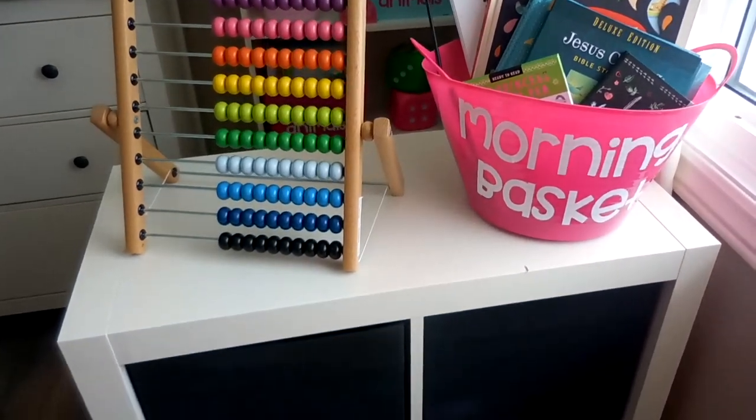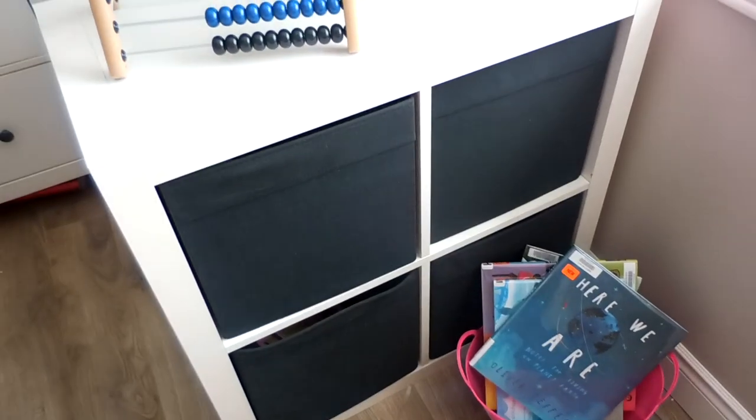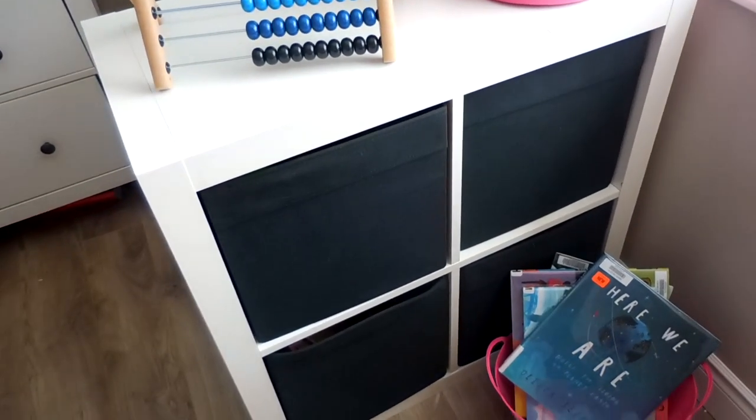Over here we have this IKEA Kallax shelf — it's a four-cube unit. I picked it up secondhand for twenty dollars. We purchased the bins separately at IKEA, so those are brand new.